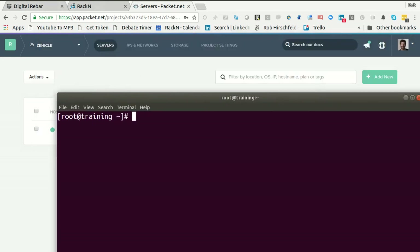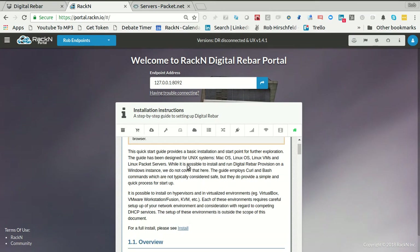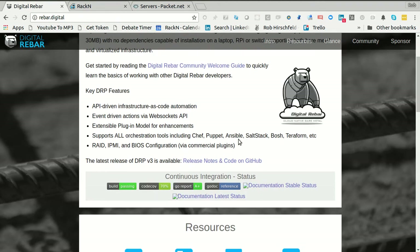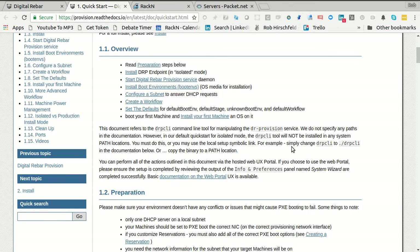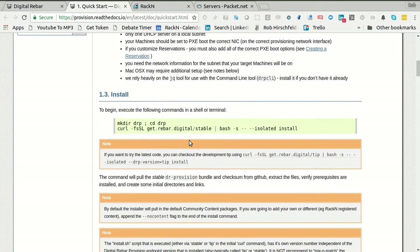I've pulled up portal.racken.io, which is an easy place to start. It already brings up the quick start guides right here for you, and you can literally jump through. Another place to go is to find our documentation quick start guides right here. I'm going to follow those steps. We do have some steps specifically for Packet — it's pretty close to identical. I'm just cruising through the quick start guide.